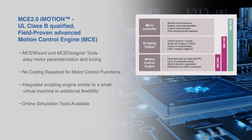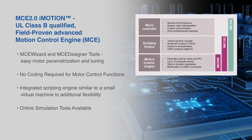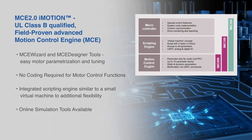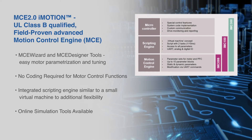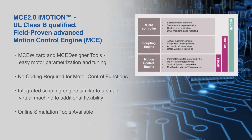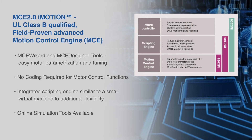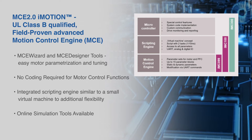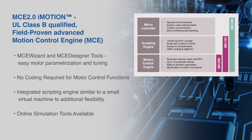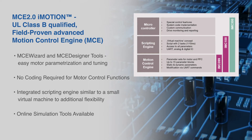This starter kit comes with a UL class B qualified, field proven advanced motion control engine — the MCE 2.0 iMotion. This motion control engine features easy motor parameterization and tuning using the MCE wizard and MCE designer tools. With no coding required for motor control functions, an integrated scripting engine, and online simulation tools available, the MCE 2.0 iMotion motion control engine integrated into the IMM-101T devices allows for a straightforward development platform.